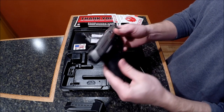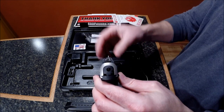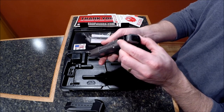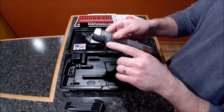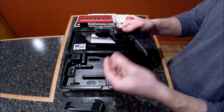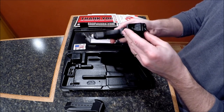Another thing people compliment, and I can agree, are the sights. They have a very clear three-dot lineup — very obvious, very visible. The sights are adjustable, which some of the more expensive guns have, so for this price point to have that is a lot of value. It also has a light rail so you can attach a laser, light, or whatever you might like — that's pretty standard on a modern polymer pistol.